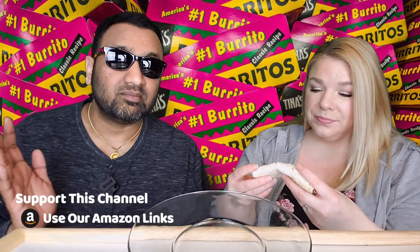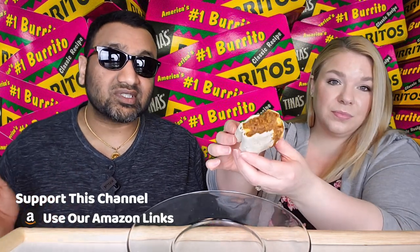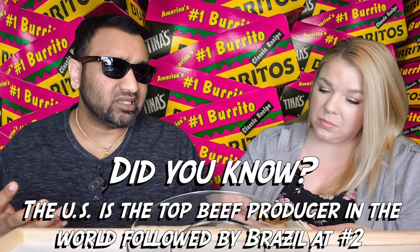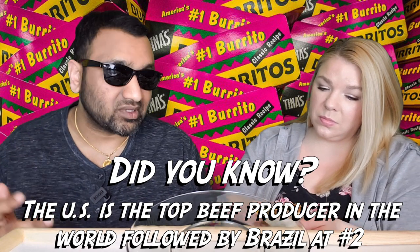Like every other microwave burrito, it's split down the back. And let's face it guys, nowadays there's a lot of frozen gourmet burritos, but Tina's was the one who dominated — I feel like for what, like 30 years? When you think of frozen burritos, it was Tina's. And nowadays you go to Walmart, you can buy them individually, but they also sell them in a 10-pack or something like that.